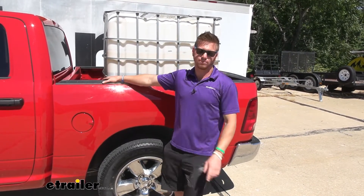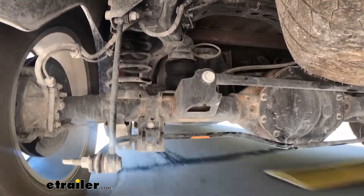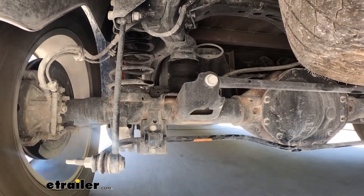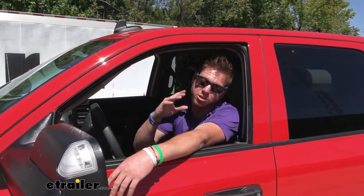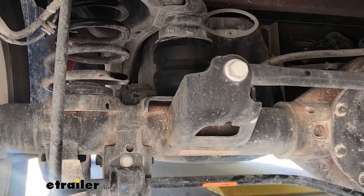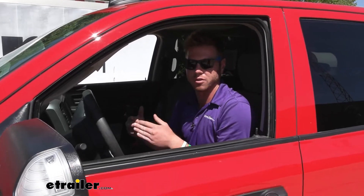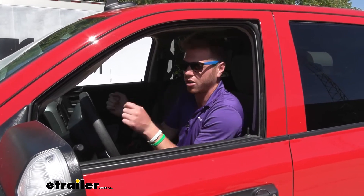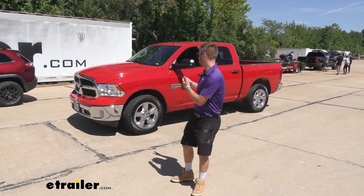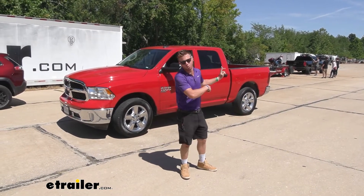Now we're going to go on the test course. I felt a lot more response from my suspension — instead of going all the way down, coming back up, and then leveling out, it goes down and then just comes right back up. I really didn't feel a whole lot of difference from just riding with nothing in the bed, which is what I was looking for — something a little bit more snappy when turning and going over bumps. Ten minutes and you increase the ride quality whenever you're hauling with your Ram truck. This was a 2022 Ram 1500 Classic and we just installed the Timbren Suspension Enhancement Kit.